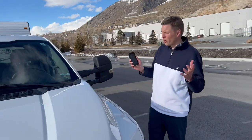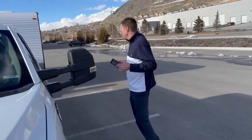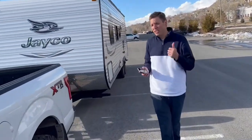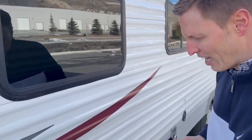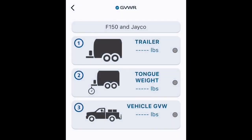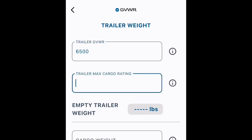The first thing that the GVWR app needs is information about the trailer. First off, it needs the GVWR. Now that may sound a little confusing because usually you think of that associated with trucks and tow vehicles, but this RV is a vehicle too, and it has a gross vehicle weight rating. Sometimes that's inside the camper, but usually you're going to find that on a decal right outside here on the driver's side near the VIN sticker. Also next to this is the next piece of information you need, which is the trailer max cargo rating and the tire loading sticker.